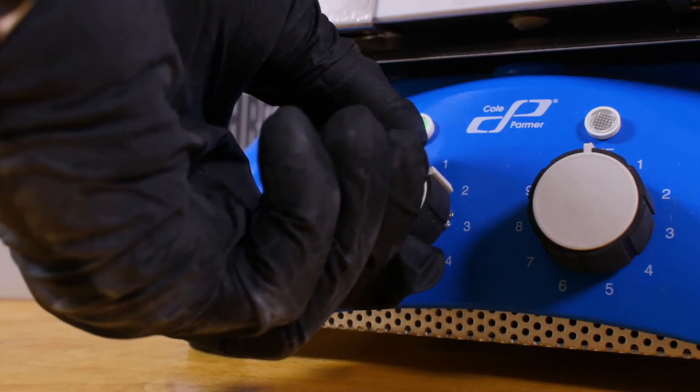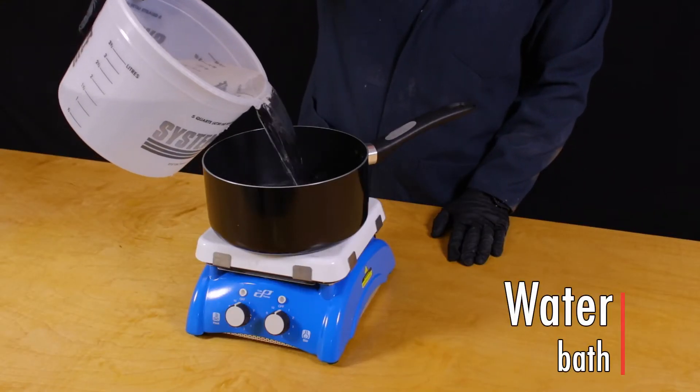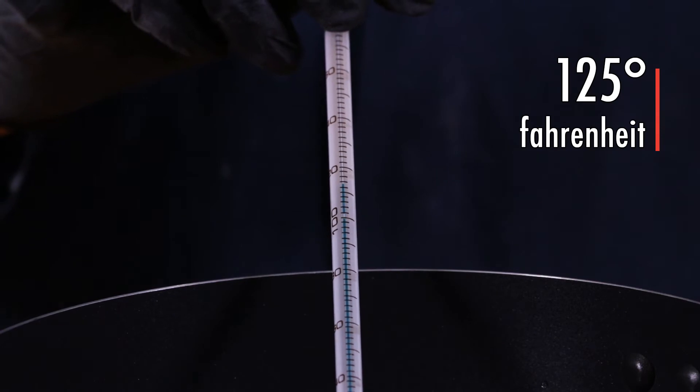So what do you do if your epoxy is solid or grainy? Heat will bring the resin back to a usable state, and the best way to do this is to place the container in a water bath which is preheated to 125 degrees Fahrenheit.